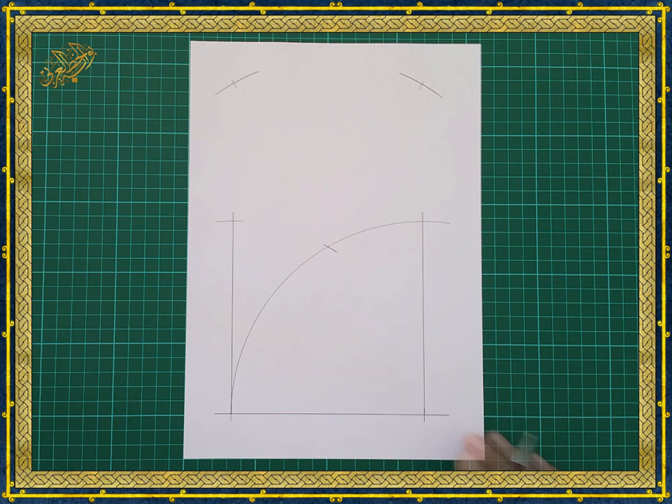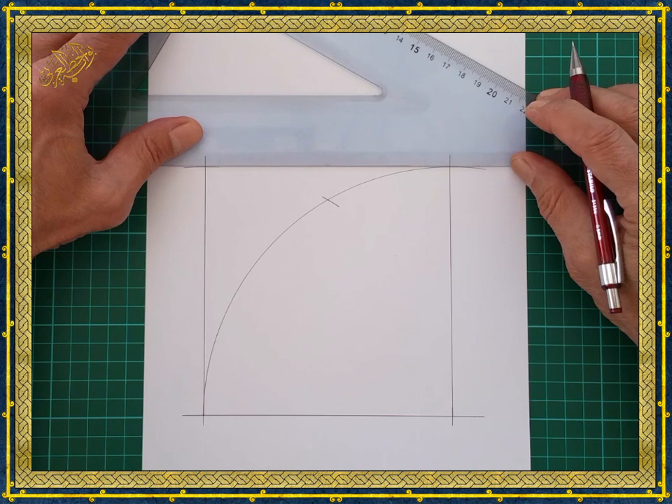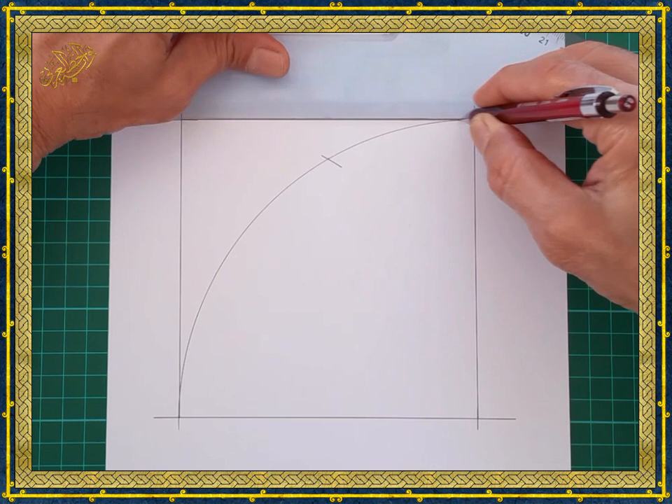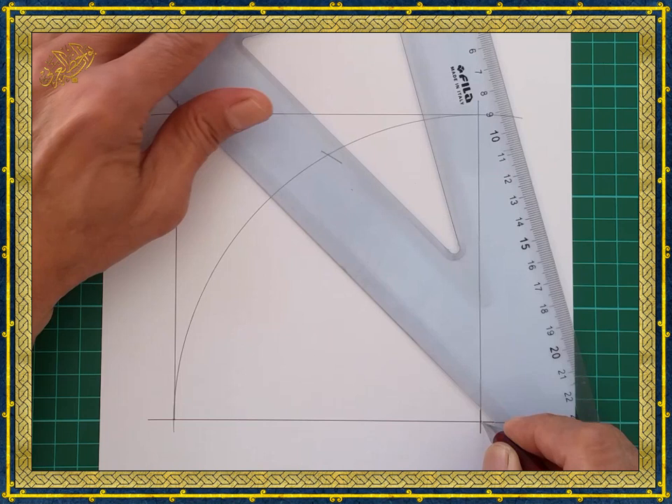Finally, we draw the fourth side of the square. Now we can start drawing the construction base for the pattern, beginning by drawing two lines joining the opposite corners of the square.